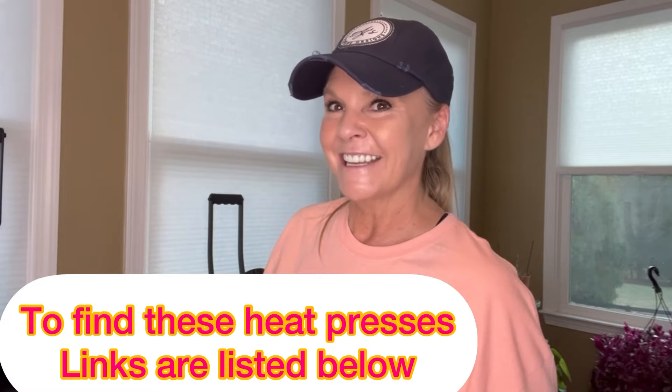Hey everybody, Amy with AJ's Ventures Designs here with another heat press video. You saw my last video where I did the heat press and made my shirt — I'm loving the heat press machine — but today I'm going to be taking advantage of the hat press.